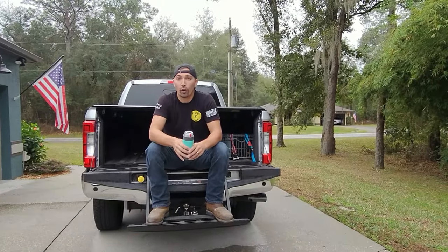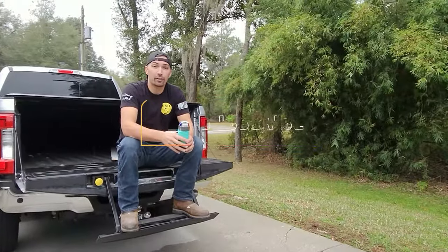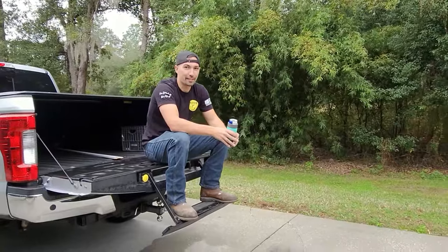Hey guys, thanks for watching. I hope you enjoyed it. Do me a favor — like and subscribe, hit the little bell for notifications so you can get the latest content. Until then, stay handy my friends. I'll see you guys later.